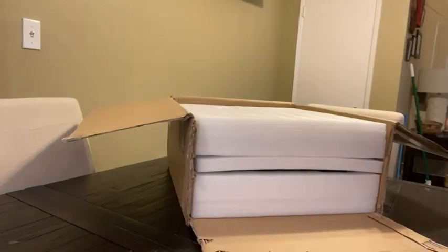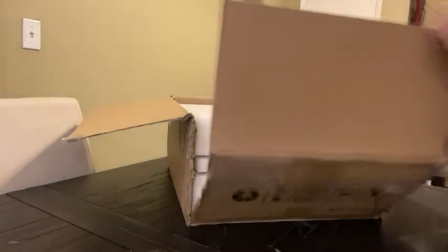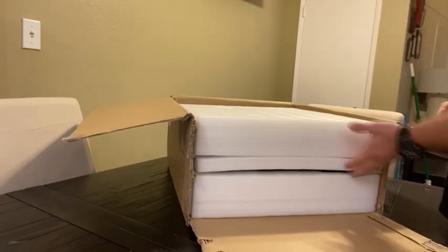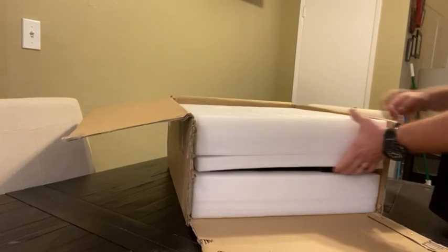I got this Anycubic Mega S printer. I actually took the front half of the box off just so you can get a better view of the unpacking and what it all looks like.